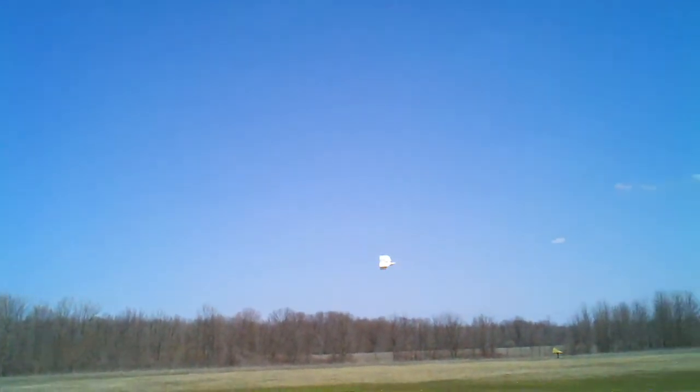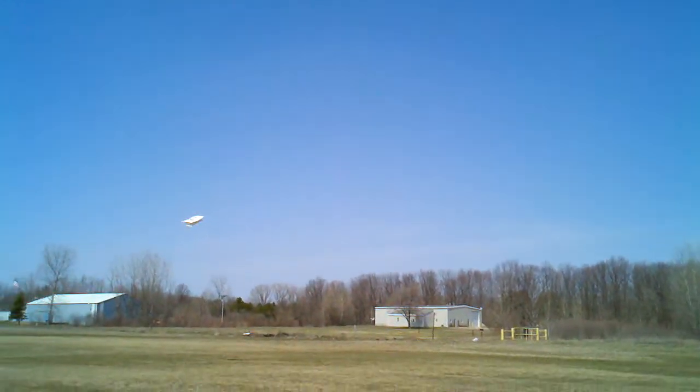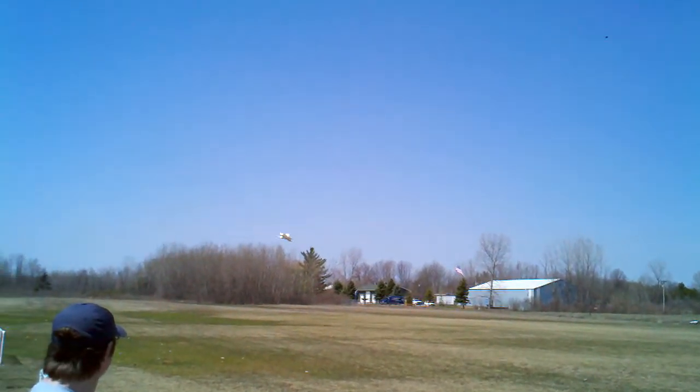This is the maiden flight of the Mikey's FBV plane that I built last year. It has the Eagle Tree Guardian in it, it's in 2D mode right now. I'm hoping I'm getting this — I can't really see it very well in the phone.